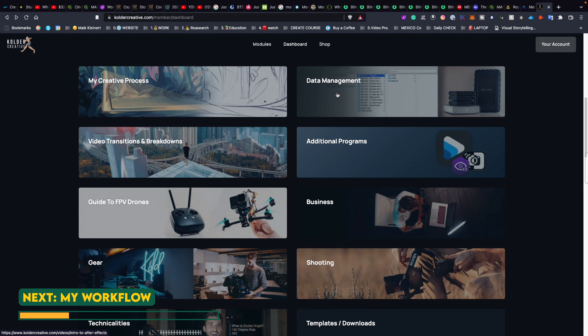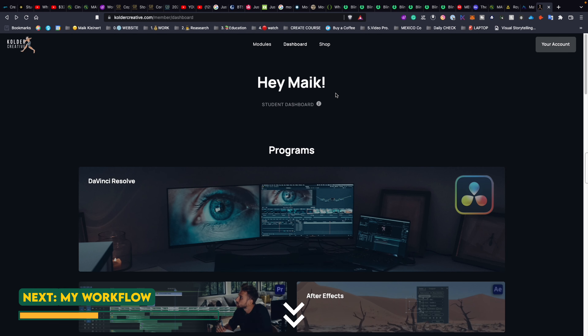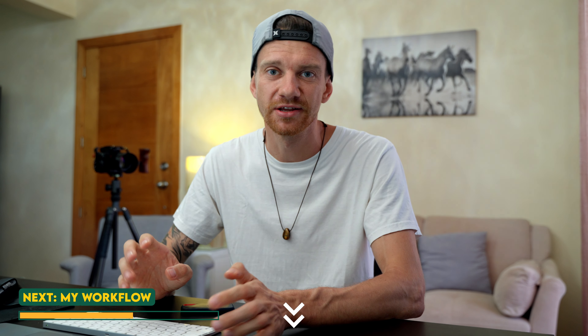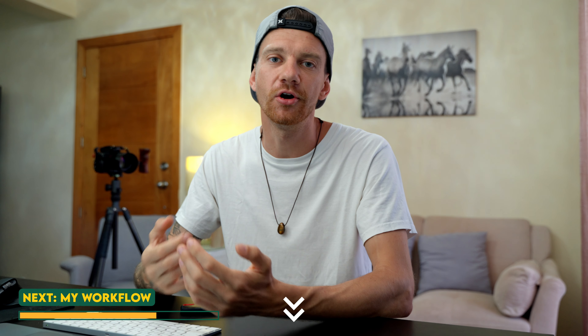I also highly recommend checking out Zamcoder's course if you want to learn more about advanced editing, storytelling, and the new DaVinci Resolve module — it's just a beast. There are about 120 videos and currently there is a waiting list, so please check the links down below. Using the link I earn a commission, and the other links from the tools I use help support me to create more videos for this channel.